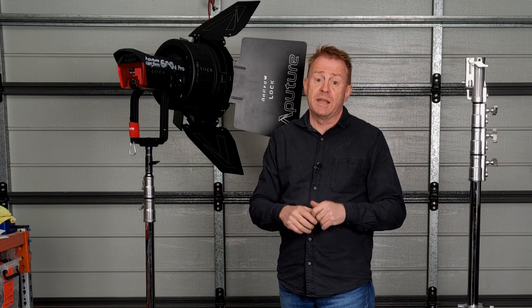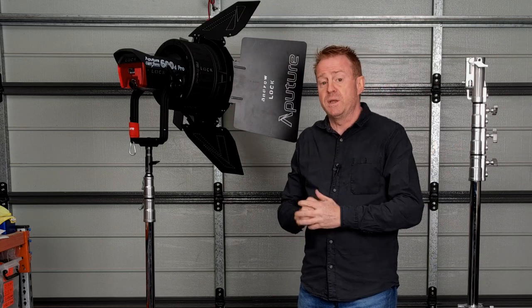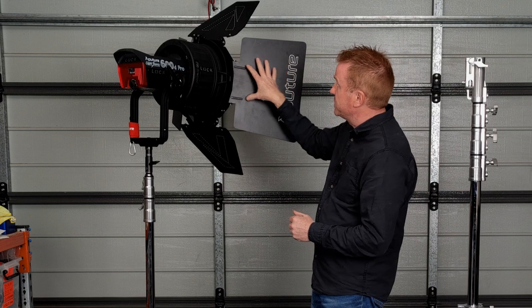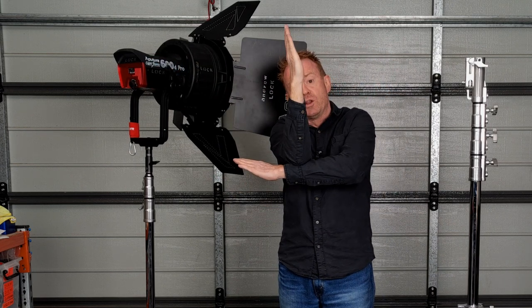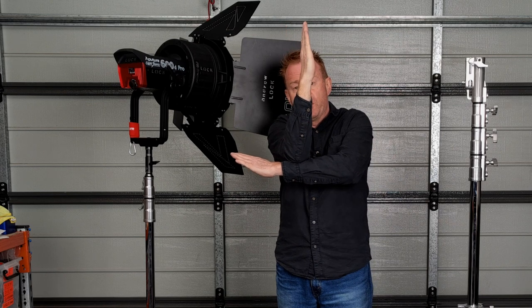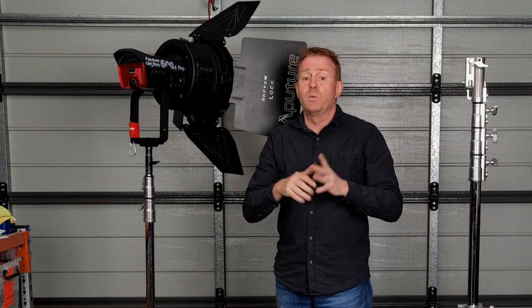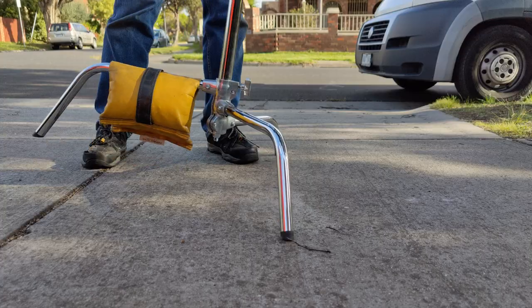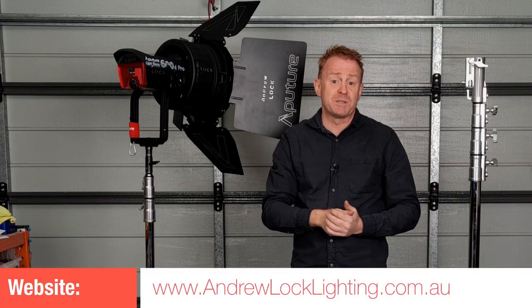The last thing to know about C-stands: the most common reason they fall over outdoors is wind. With the light reasonably high there's a lot of surface area, and a gust of wind will blow the center column a little off-level, which lifts a leg off the ground. Because of the small footprint, when all the weight shifts onto just two C-stand legs, they tend to fold up. I'm Andrew Locke — see you on the next episode of Gaffering Gear.